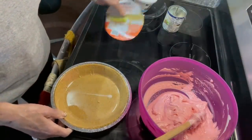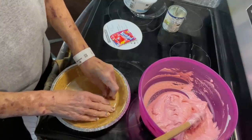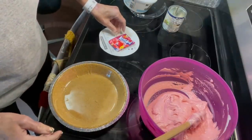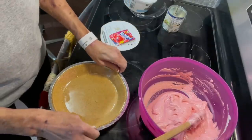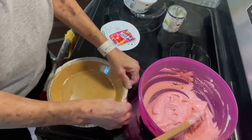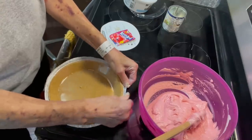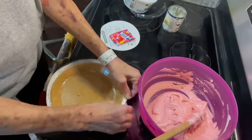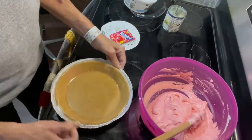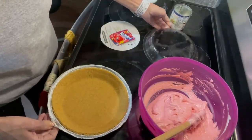I do not like the Dollar Tree graham cracker crusts because it seems like the crust is so hard that when you try to eat whatever you made, it's just not enjoyable. So the only two things I can think of offhand that I don't like at Dollar Tree are their graham cracker crust and their Worcestershire sauce — in my opinion, their Worcestershire sauce is really bad.